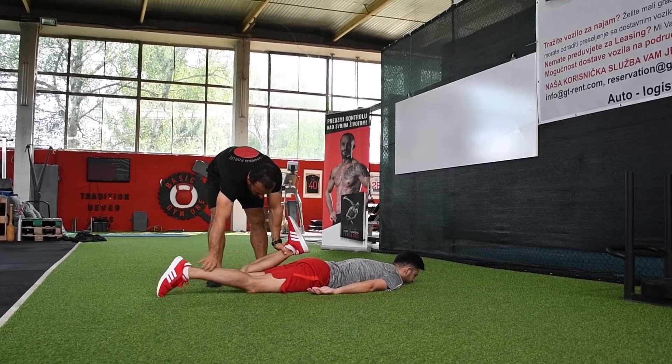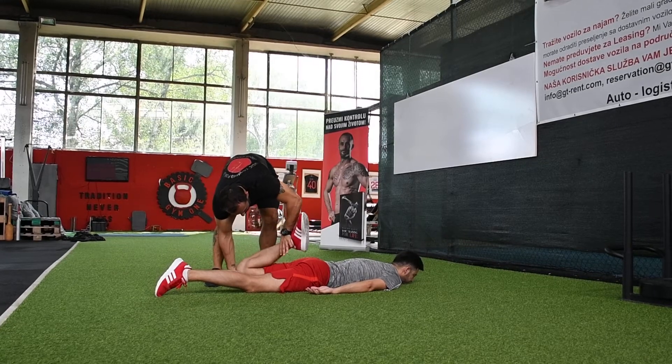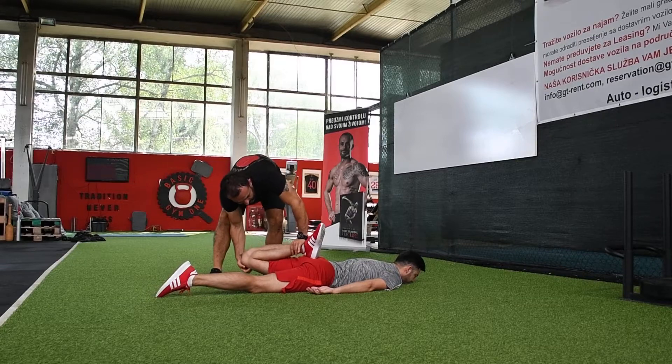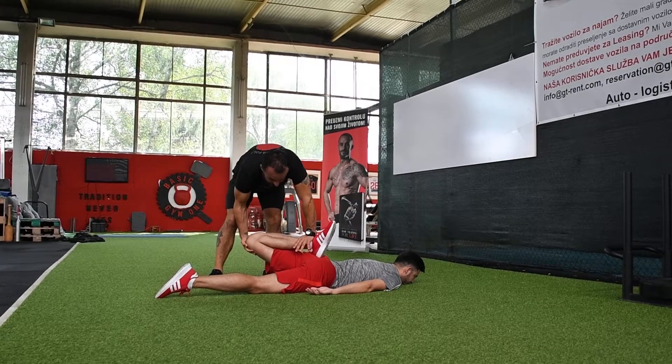But if I want to put it more, I can hold his leg and put pressure down. So he will touch his heel to the glutes, and I pick it up.